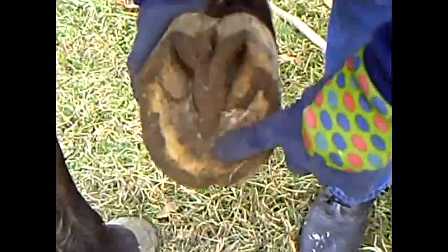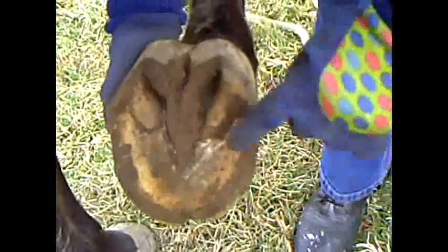You can see that she's abscessed here in the last six months. On this hoof, she's starting to develop some nice concavity which she didn't have six months before.